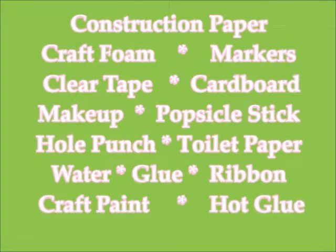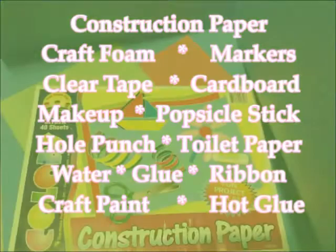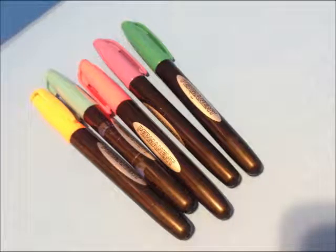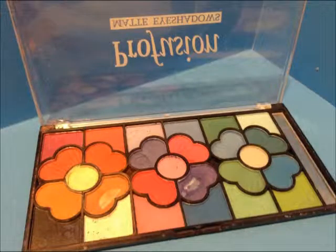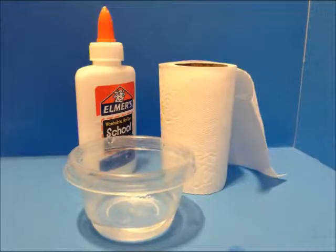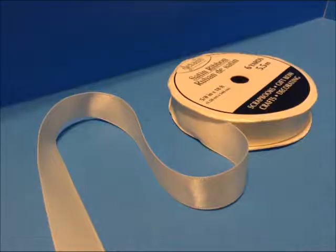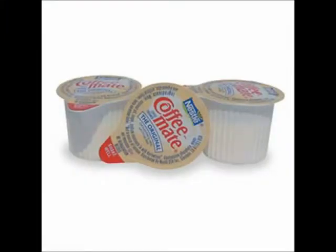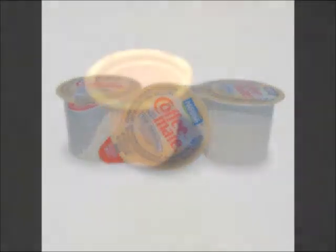In this video we'll be making salads and sandwiches for our dolls. We're going to be using the following crafting supplies: construction paper, craft foam, markers, clear tape, cardboard, makeup, a popsicle stick, your hole puncher, toilet paper, water, glue, a ribbon, craft paint, and the hot glue gun.